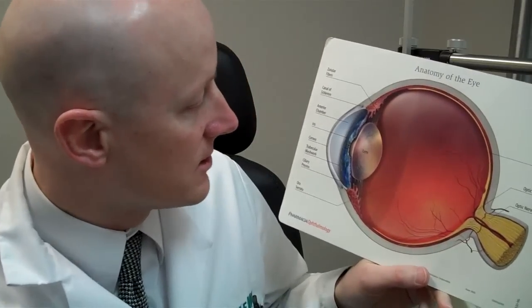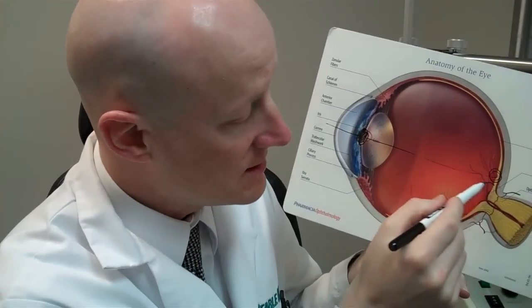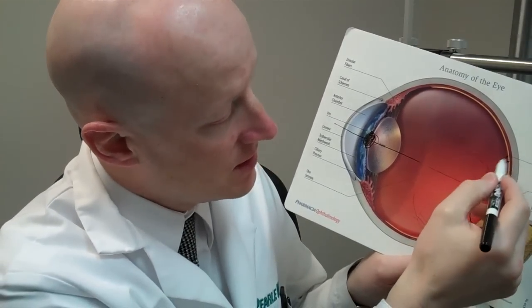Here's the eye — here's the pupil at about normal size, which gets bigger and smaller depending on light. When the pupil is that size, I can look in and see the very center of your retina — the macula — which is important. I can see the optic nerve, which tells us if there's glaucoma or any nerve or blood vessel problems. I can see out to the blood vessels, and that's pretty good coverage without dilation.